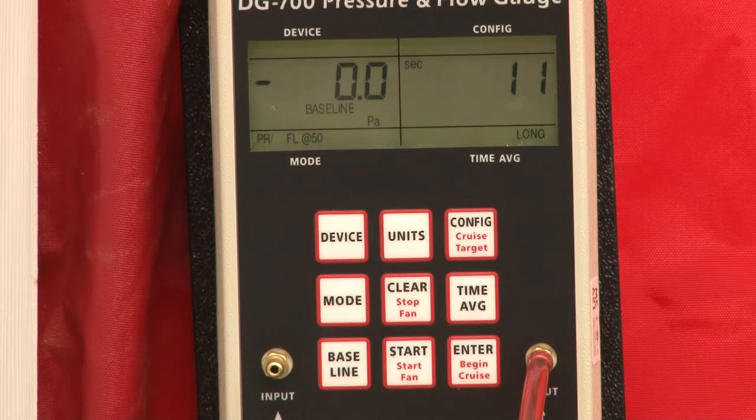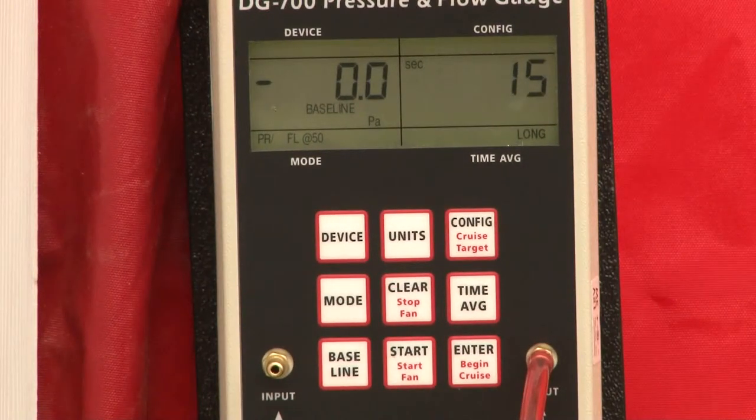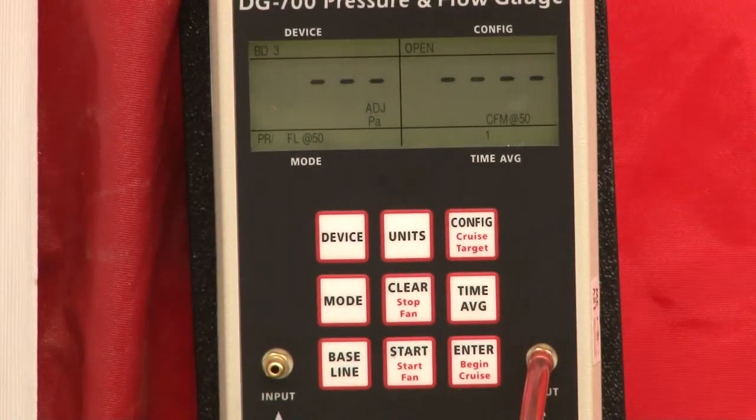It says we are ready. You can push it right at 10 seconds, or you can let it go for a better average. We're now ready to push enter. Now we are set up to perform our blower door test.